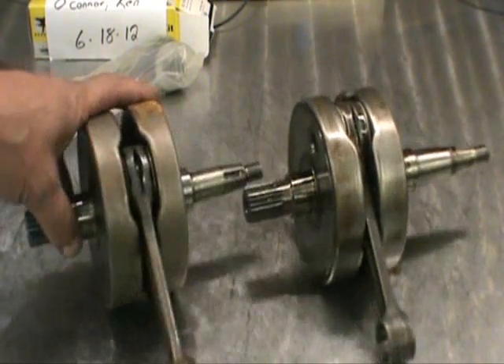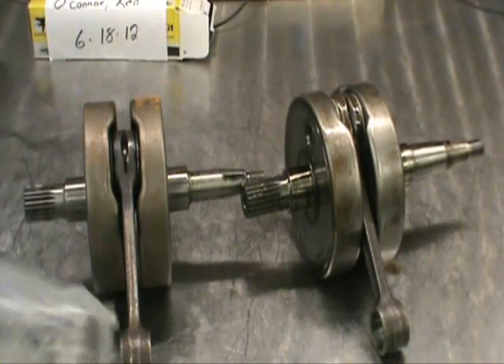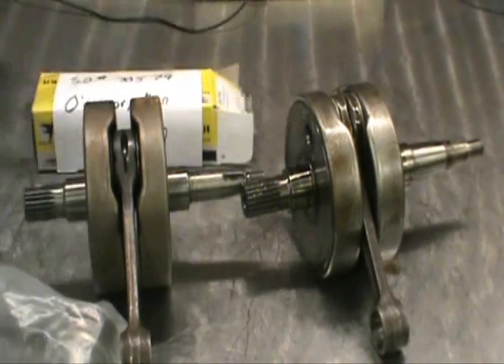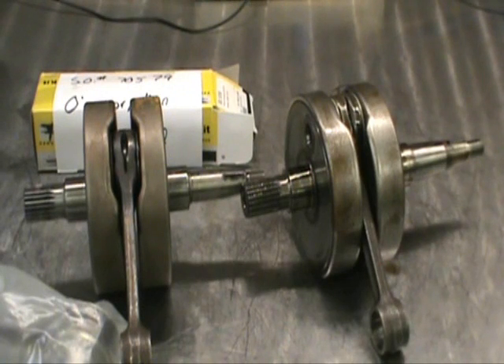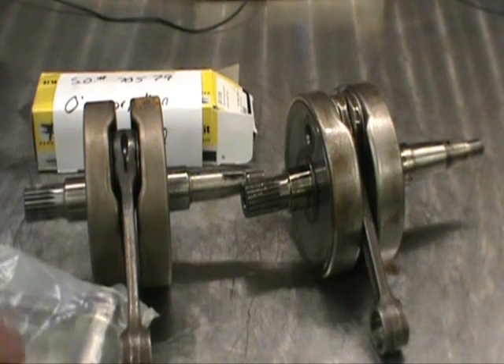So am I. What we did is we came up with something a little bit different. I'm going to show you how we take this apart. We use a Pro-X connecting rod made in Japan — superior materials. Nothing wrong with these connecting rods. We've installed thousands of these things and I can tell you honestly, I've never had a problem.